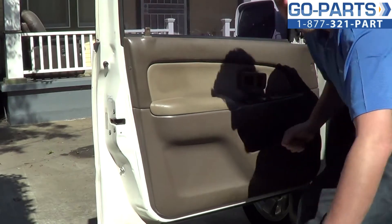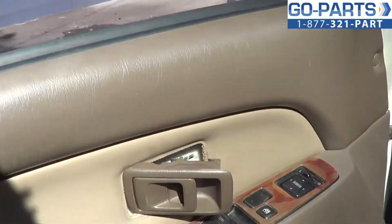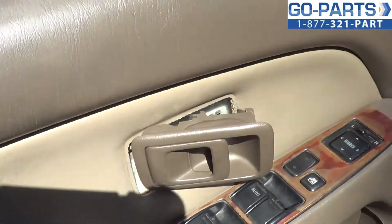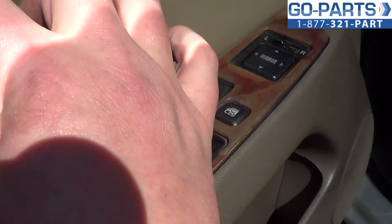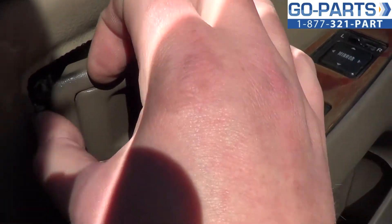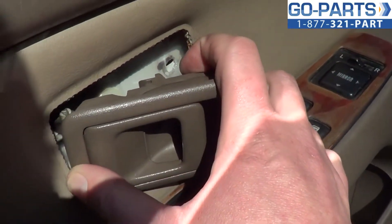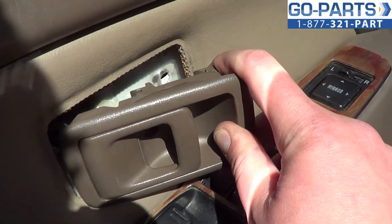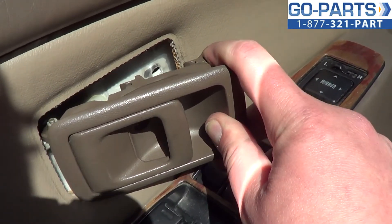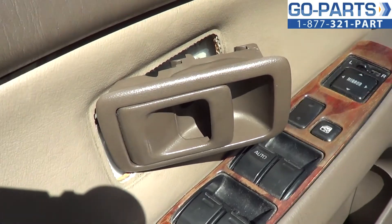It's kind of difficult to see — let me get you a good angle on this. On the back here, there's a small retaining clip right back here. That secures your locking rod to your handle. What we're going to do is use a small flat blade screwdriver to disengage that retaining clip, and that'll allow us to slide and remove the interior door handle.